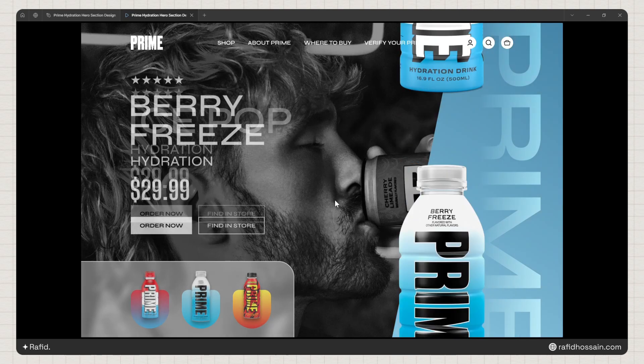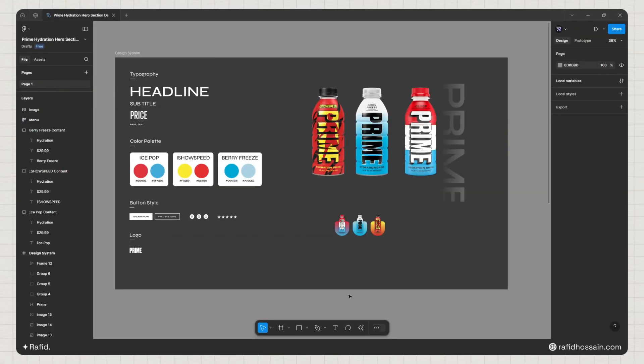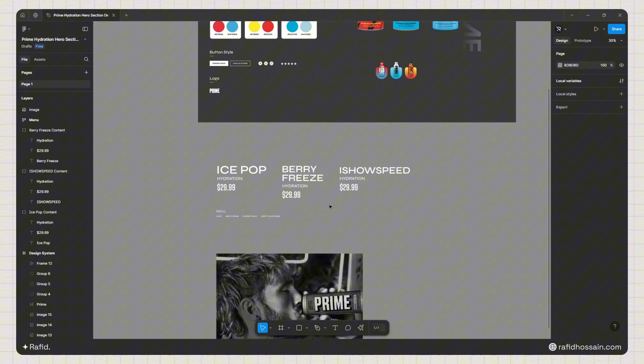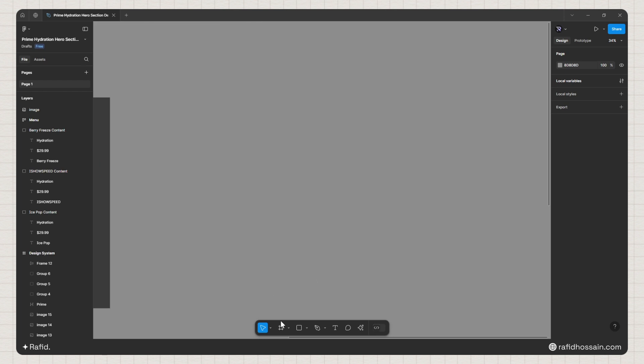Hello everyone, today I'm going to show you how to design a Prime Hydration hero section design and animation in Figma. I've already prepared the design system for this design — I've set up the typography, color palette, button styles, logo, all the images, content, menu items, and the background image.